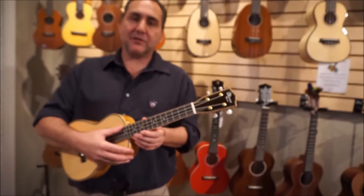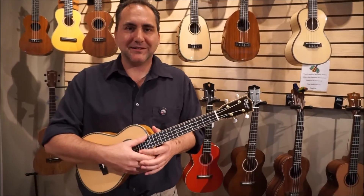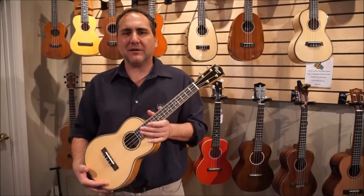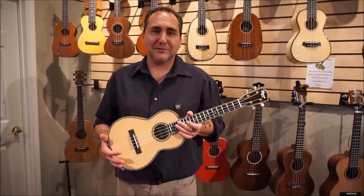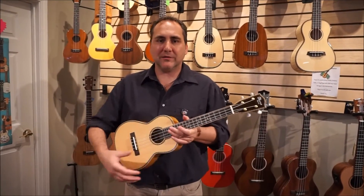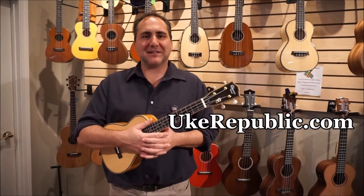Using a Quill of strings here. Again, this is a limited series, so they won't be here forever — they're limited. You can get it in other limited series Ohanas, and we've got a lot of Ohanas. Check it out at your favorite place for ukuleles and everything in between: ukurepublic.com. Thanks for watching.